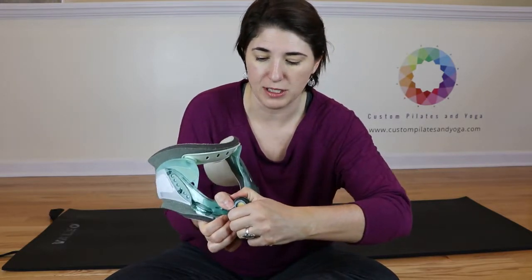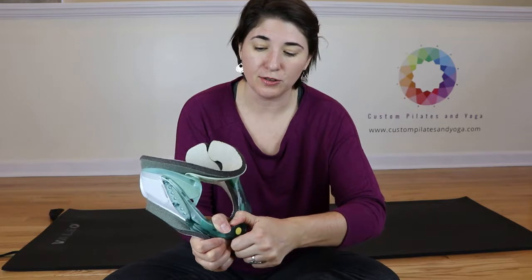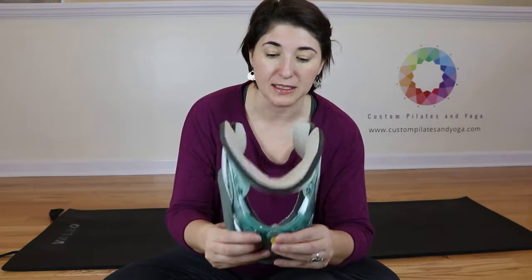And you can pull that out. You pull it out and then you turn and it helps to adjust that up and down. And then you release and it comes in and it sets.